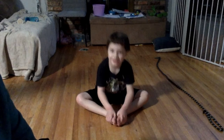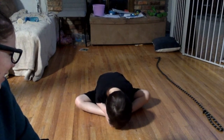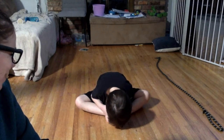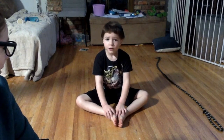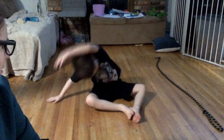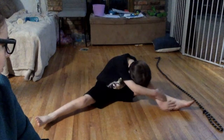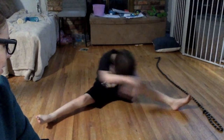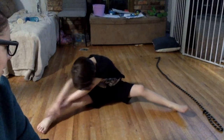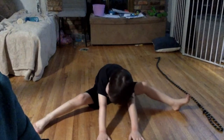And then stretch nose to toes — smell your stinky tootsies! And can you stretch side to side in your butterfly? Butterfly side, good job! And can you show us a straddle stretch — straight knees and pointed toes. Good job!